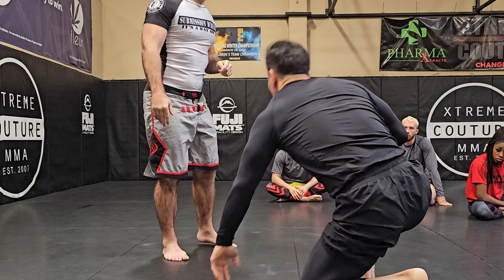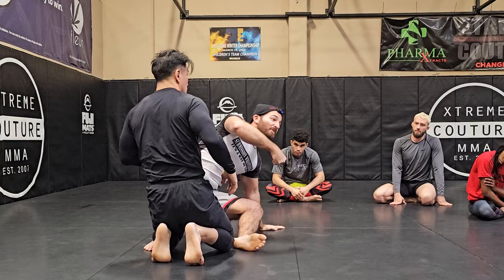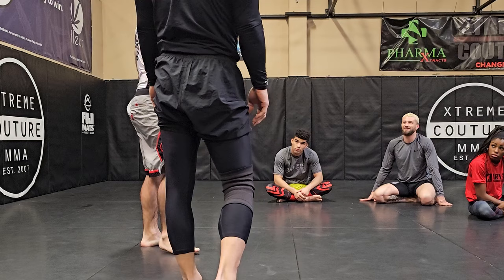One important note when drilling this: make sure your partner posts. If I went here full speed and he didn't post, you can see how his head goes right into the floor. If he's stubborn on that double leg, his head is going to pile drive right into the mat. That's why I was going slower — when drilling, your partner needs to break fall there, otherwise they'll jam their head into the mat.